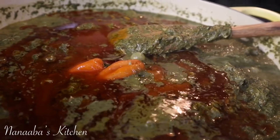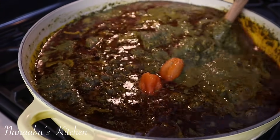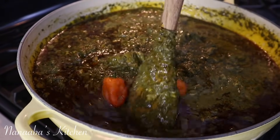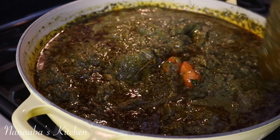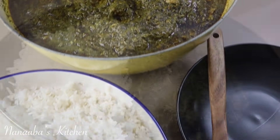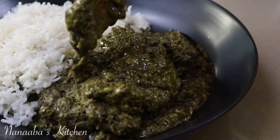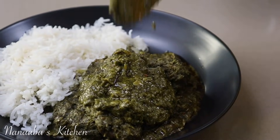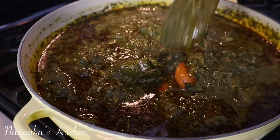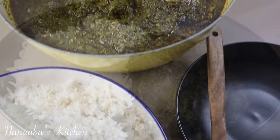I've also drizzled in an optional palm nut oil — I really love the taste of it in here. I've had cassava leaves stew without the palm nut oil and I've also had it with it, and I love it with it. And there you have it — done! It pairs well with steamed white rice, basmati, or jasmine. It is perfection, y'all!